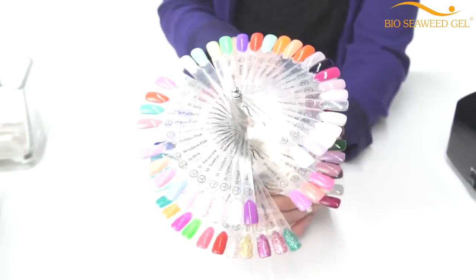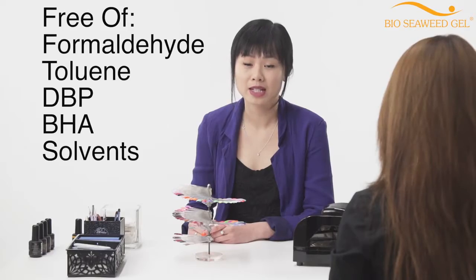Bio Seaweed Gel is a big five free formula. This means your nails will not be stained, dehydrated, or weakened.